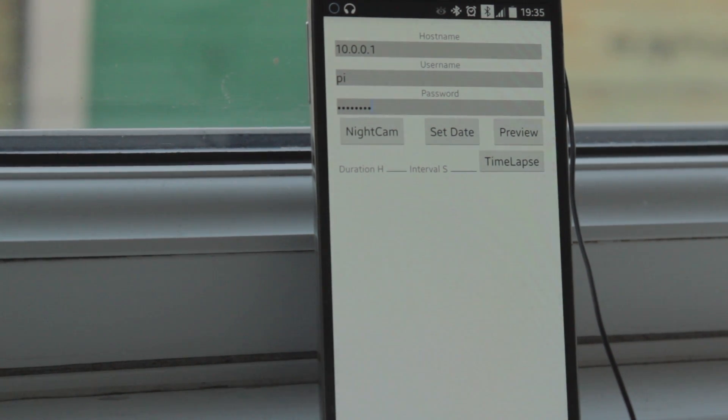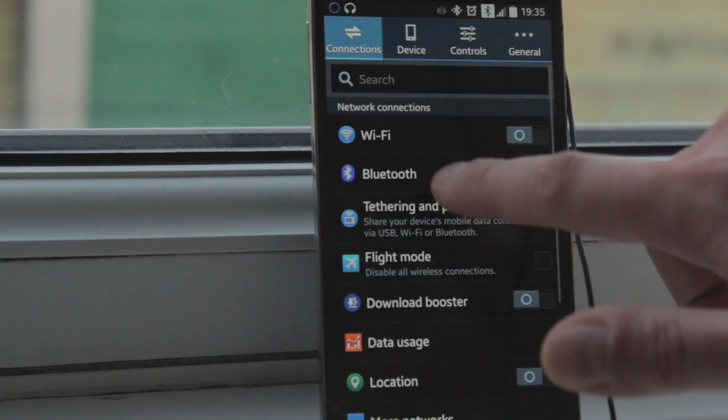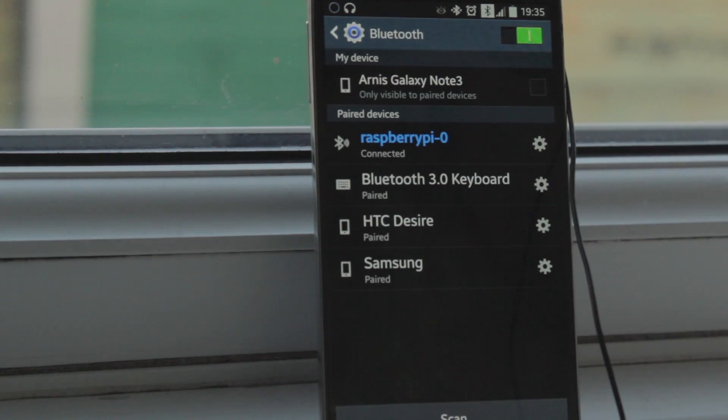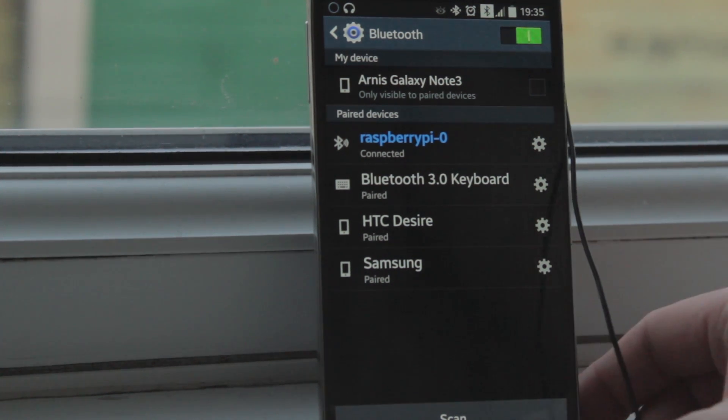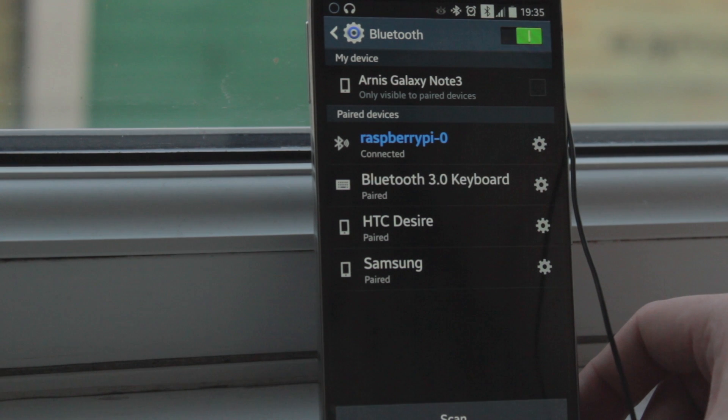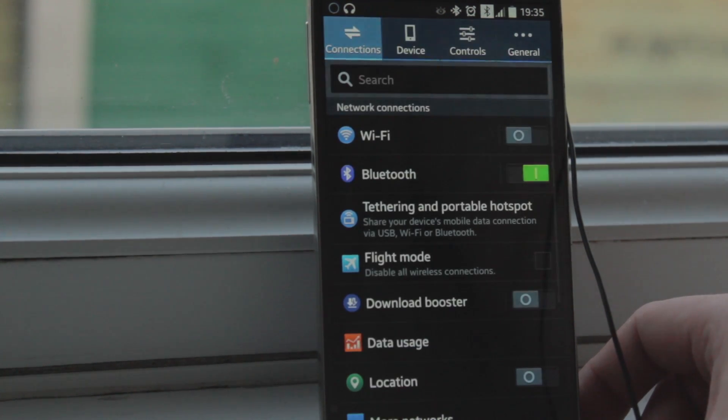So that's the application I'm using to connect to my Raspberry Pi over Bluetooth. It's not a very stable app, but it's working. So let's have a look — I'm already connected to the Raspberry Pi. As you can see, there's a little square Bluetooth symbol at the top which means the network is up and running.